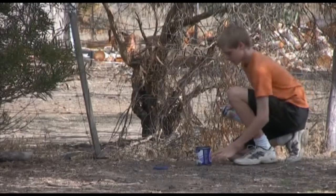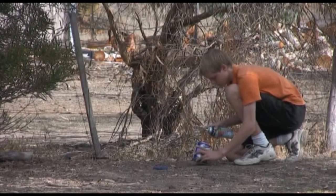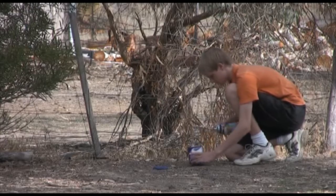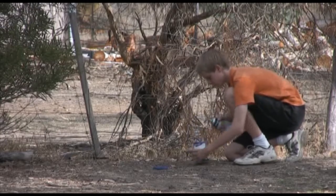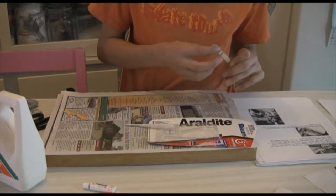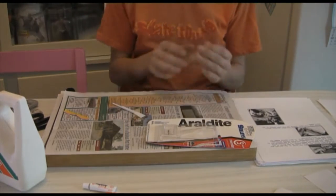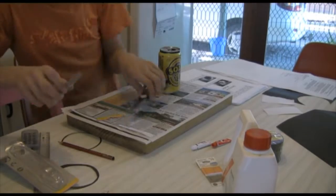Now you need to spray paint the outside of the whole thing black. This is to doubly make sure that no light can enter. Spray the lid and the inside as well. To make the pinhole, get the peg and the pin and glue the pin in between the peg. This is so that you can make the hole.